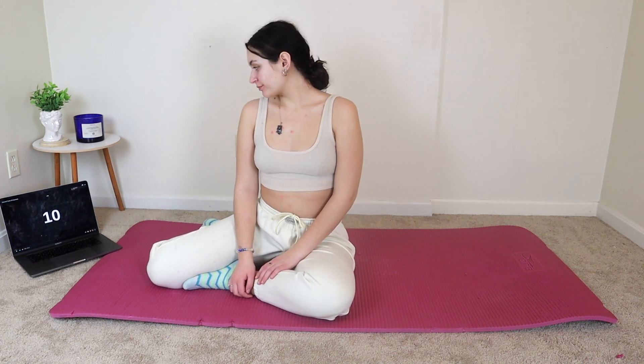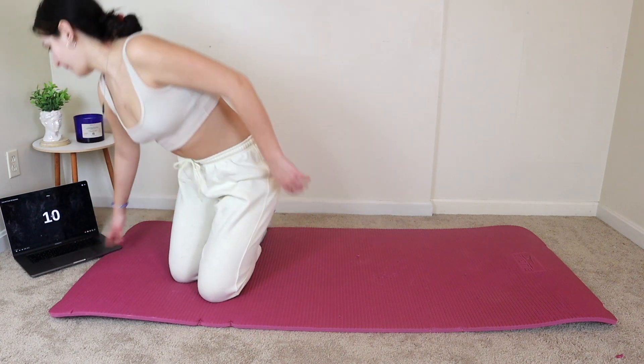Hey guys, welcome back. My name is Rosie. Welcome to day number 21 of my New Year's 30-day workout challenge. Today is an optional workout, so if you want to take a rest day, you can. This workout is really short, so I recommend that you repeat it three times because it's just a really quick set of some of my favorite exercises that are really just to the point.